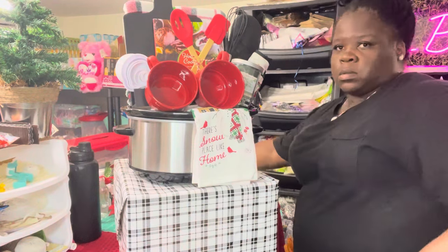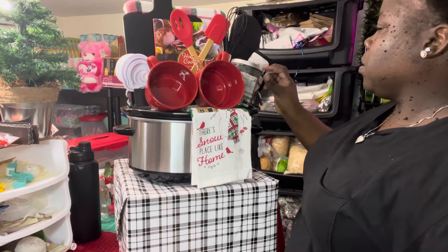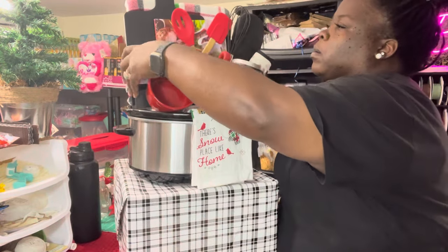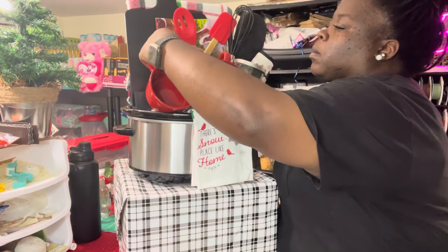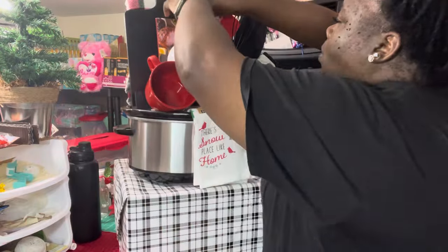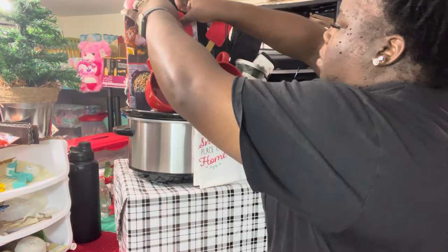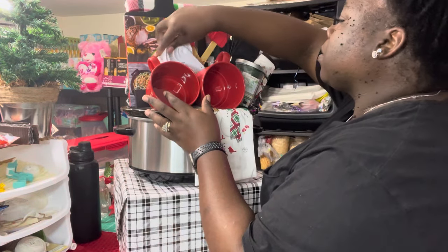Tip-overs come with the territory when creating a basket, and I want to make sure I'm occupying all of my space to its full potential. This is everything I had picked out to stay within the budget. I didn't want to add anything extra — I wanted to completely occupy all of the space and fulfill the basket to make it look fun and festive for the holidays.